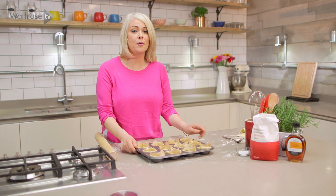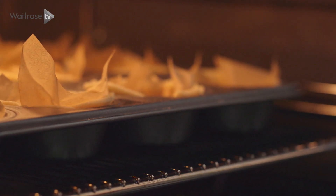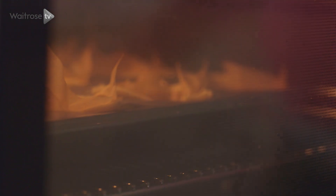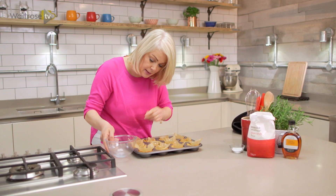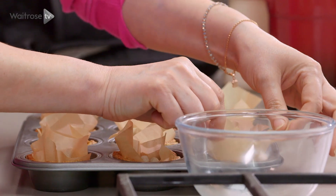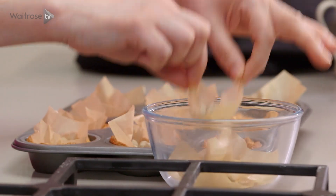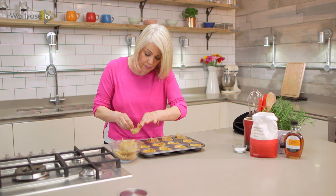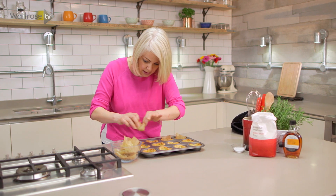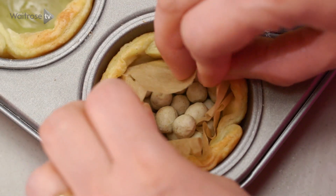These need to bake for about 10 to 15 minutes. Once the tartlets have set, I'm going to remove the beans — be careful because they're going to be quite hot. The sides are beautifully golden, but we just need to set the base. So once all the beans and paper are out, pop them back into the oven just for a few minutes to make sure the bases are set.